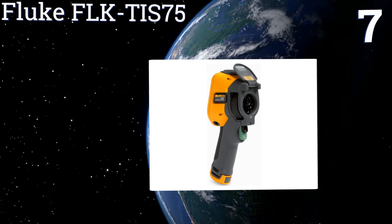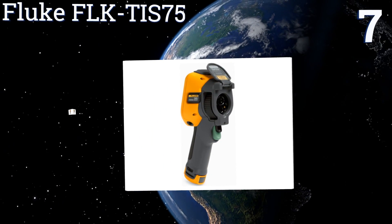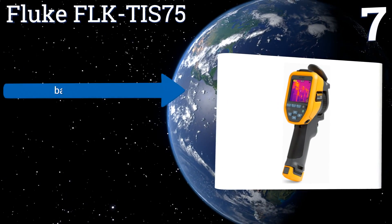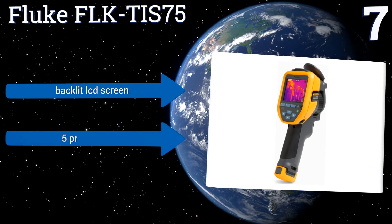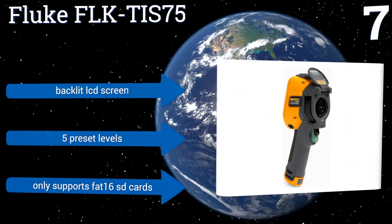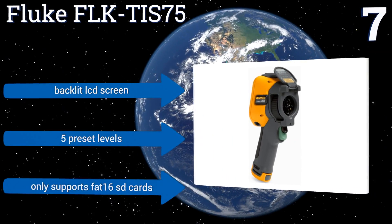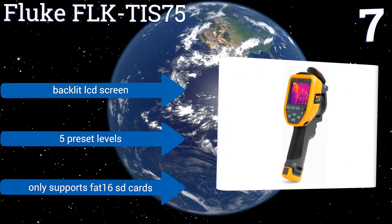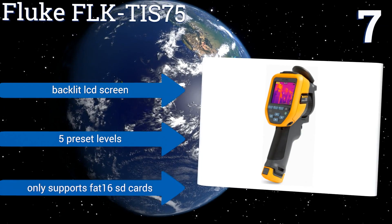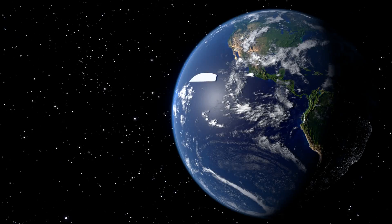At number seven, the Fluke FLK TIS75 can be used for a variety of commercial and industrial applications such as process monitoring and utility maintenance. It's a good choice for HVAC professionals with its easy one-handed controls and can detect temperatures from minus 4 to 482 degrees Fahrenheit. It includes a backlit LCD screen and five preset levels, but it only supports FAT16 SD cards.